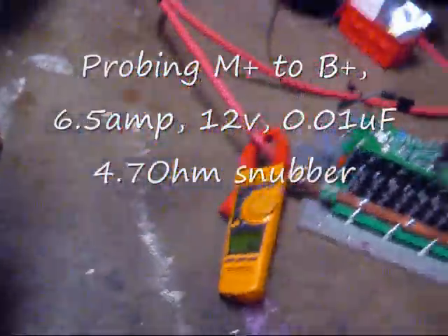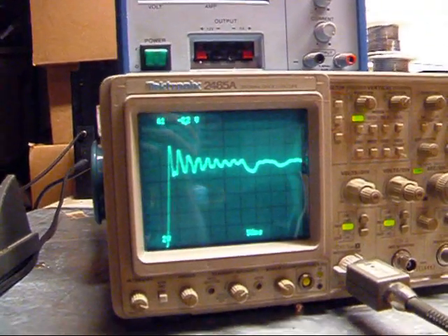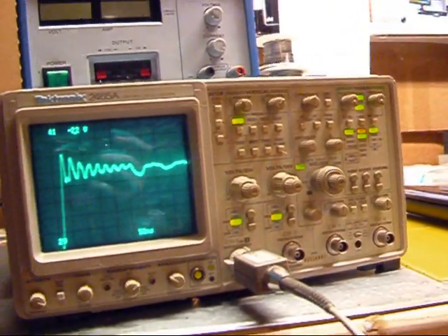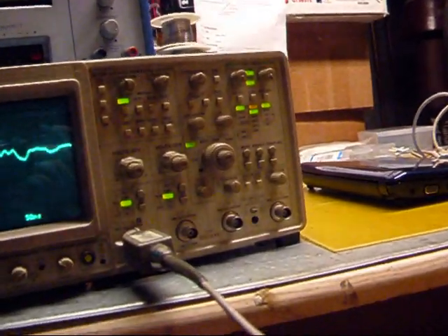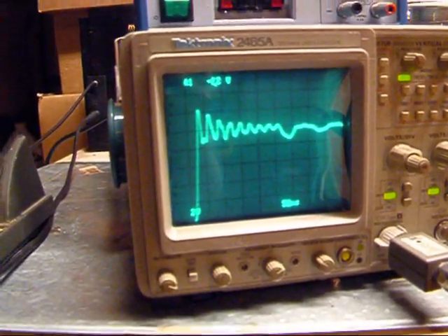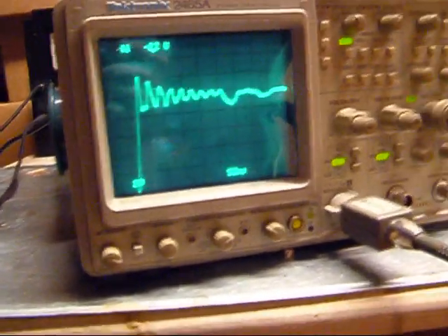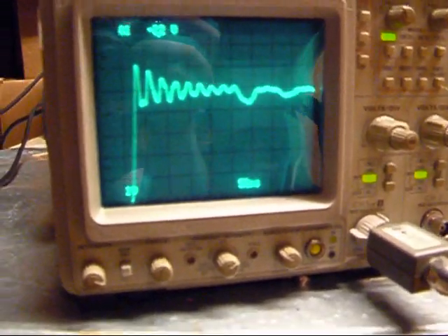6.5 amps. I'm measuring from M-plus, which is where the positive end of the probe is, and B-plus is where the ground is. At 6.5 amps, we're getting close to 2 volts of spike.